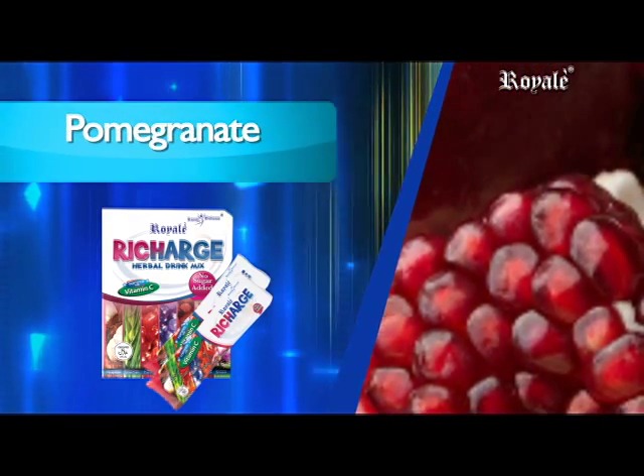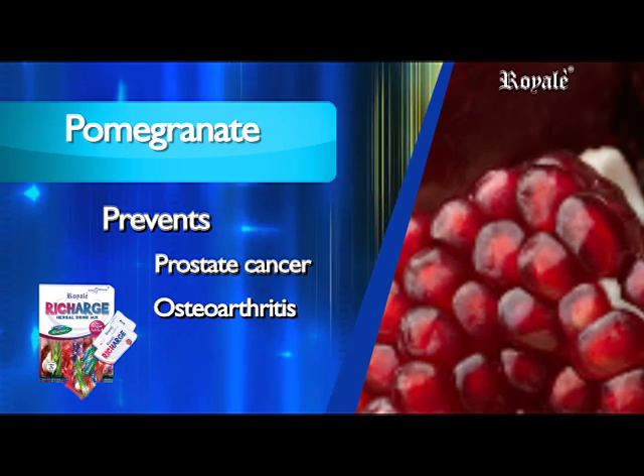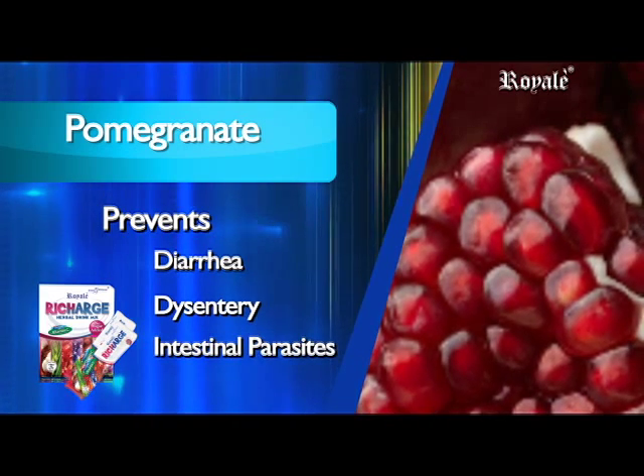Pomegranate contains natural enzymes that fight prostate cancer and its recurrence, fight osteoarthritis, and is a traditional remedy against diarrhea, dysentery, and intestinal parasites.